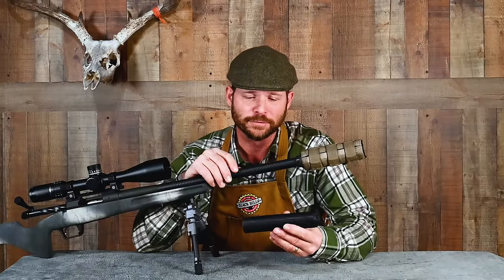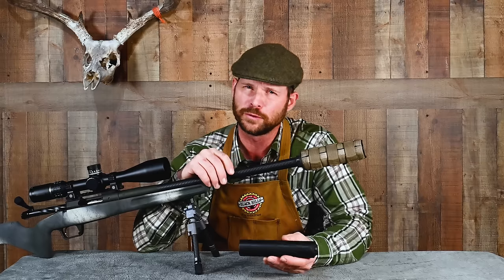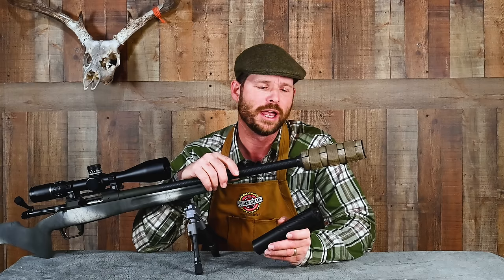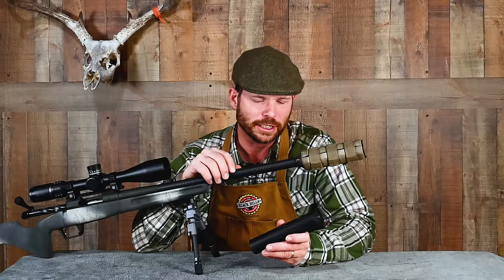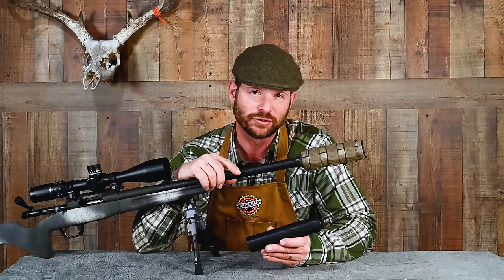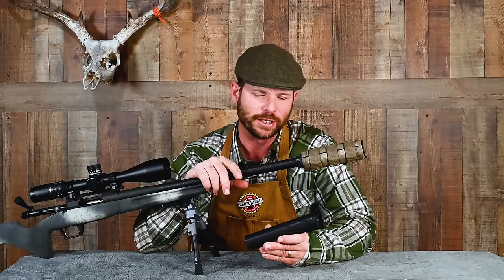Another crucial thing a suppressor — aka silencer — does is reduce sound. For those unfamiliar with them, they're fully legal to own in most states and to hunt with. They reduce sound; they don't eliminate it. A lot of that depends on how quickly your bullet is exiting the muzzle. If you're shooting in excess of the speed of sound — roughly about 1,100 feet per second — you'll always get that supersonic crack. There's no way you can silence that. If you're shooting something like a .22 with subsonic ammunition, it's very, very quiet indeed.